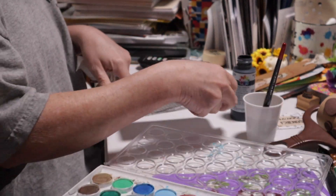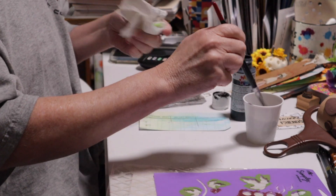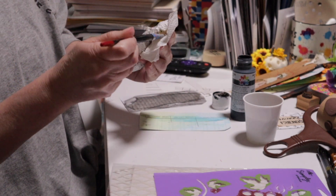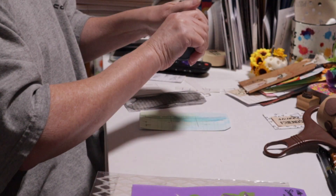Now I'm going to dry out my paints real quick. I'm going to take my paintbrush and lay it on this towel because it's been in the water — it's not going to dry out. Now I'll move the water and put the paint out of the way.